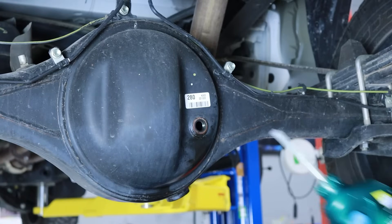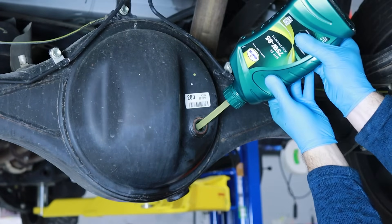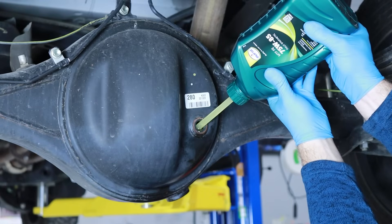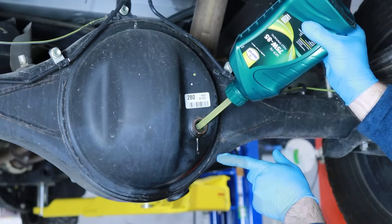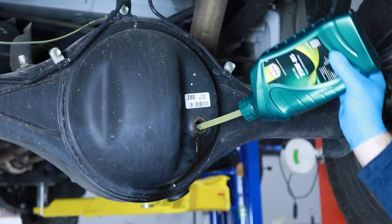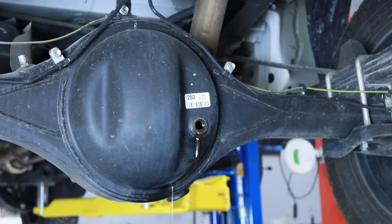Next, begin filling the differential with the recommended 75W85 GL5 gear oil. The correct fluid level has been achieved when a stream of fluid begins overflowing from the differential fluid fill port. The total capacity will be between 3.6 and 4.6 liters depending on the exact year of your truck or the rear differential type optioned in your Toyota Tundra. For more specific gear oil fill capacity information, see the link below.